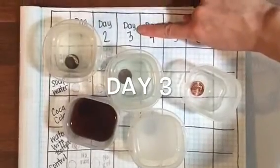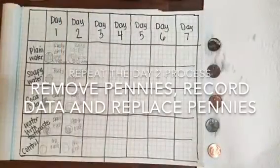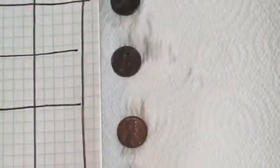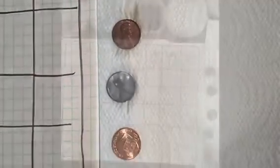It's now day three. I'm going to take my pennies down, take them out of their containers, record the information in the table, and then carefully replace them back into their containers until the next day.